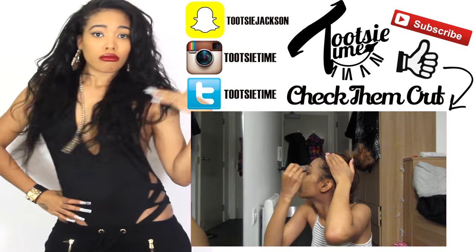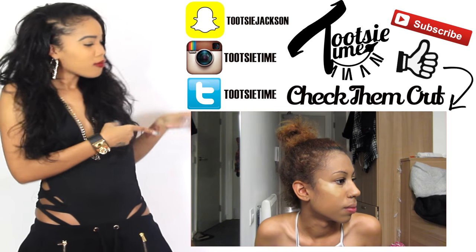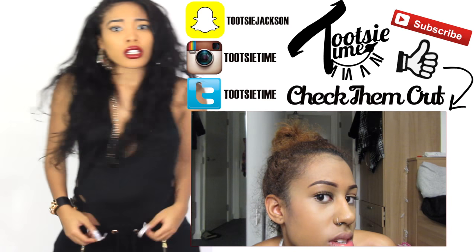She's got that good stuff — that's Tootsie Time for ya! Comment and like the video, subscribe if you want. Tootsie Time for ya!